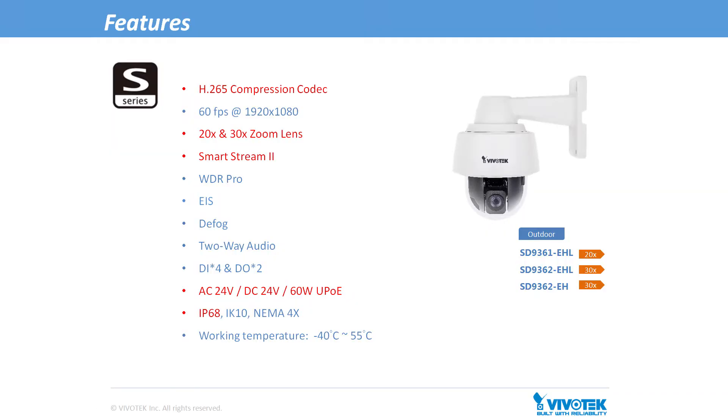These three Speed Domes are in the Vivotek Supreme series. They are available in two lens options — 20 and 30 times zoom — and also come with H.265, SmartStream 2 technology, WDR Pro, Electronic Image Stabilization, and Defog functions. With multiple power supply options and IP68, IK10 rated housings, these models are ideal for any harsh outdoor environments.